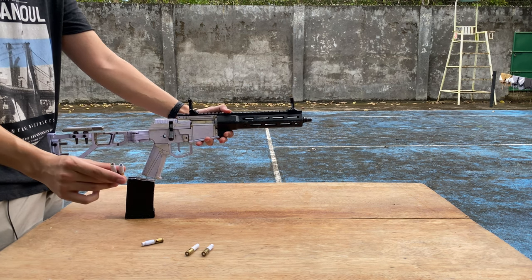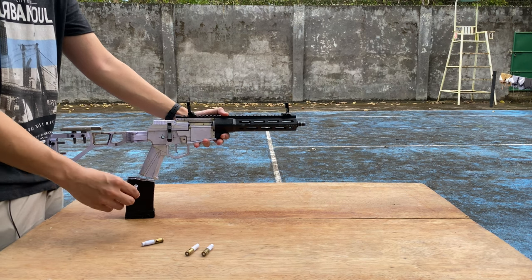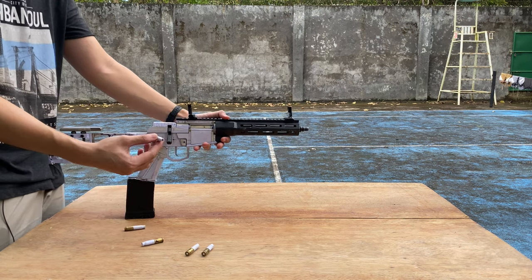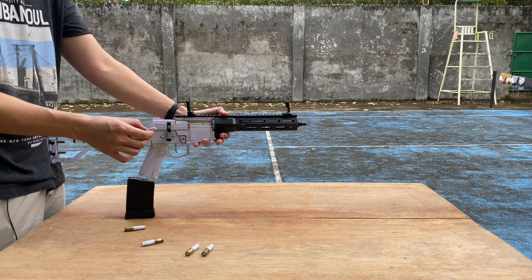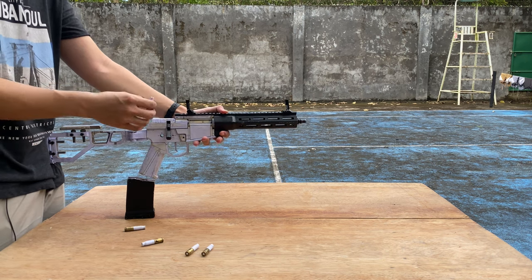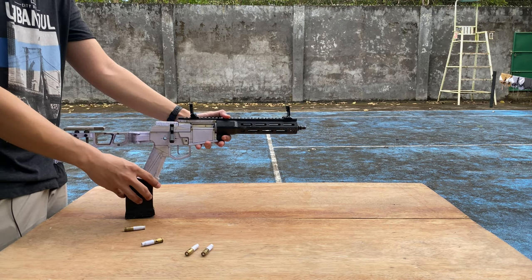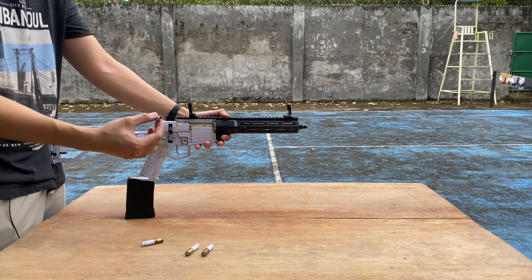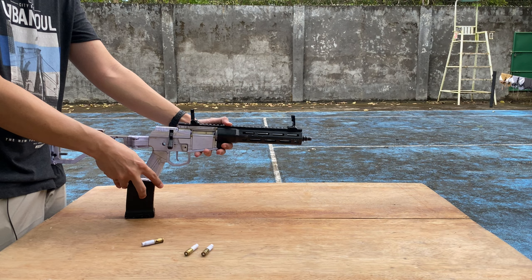The first bullet I'm loading is a primer without a paper cup inside — the primer cup doesn't have any paper disc. That's the first round. The second round has the paper inside, so I'm loading that too.